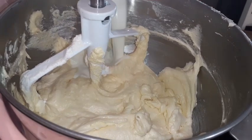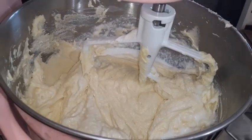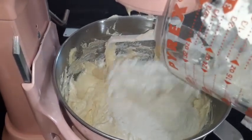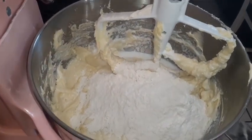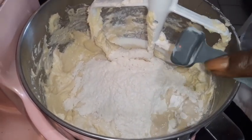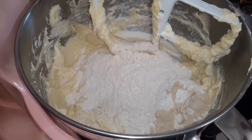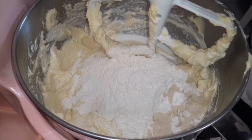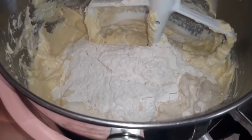Buttermilk going in. We're going to put a teaspoon of butter flavor — that's butter extract there, baby. And we got two teaspoons of vanilla extract. Mix until combined, first gear.